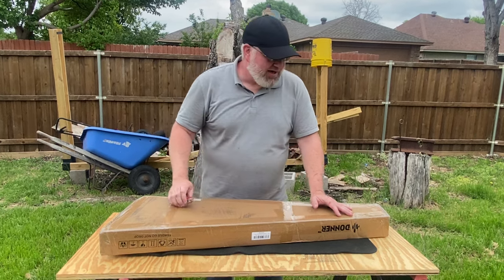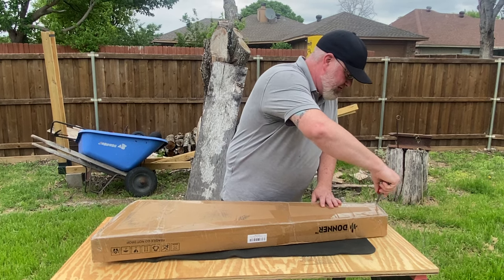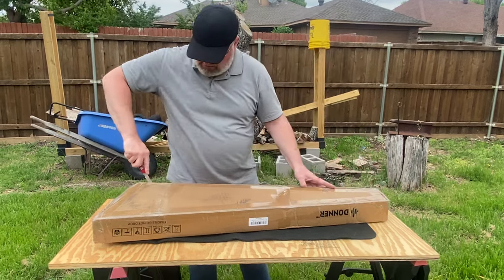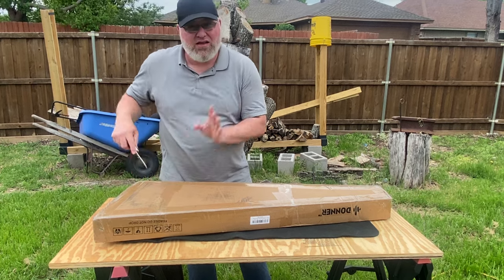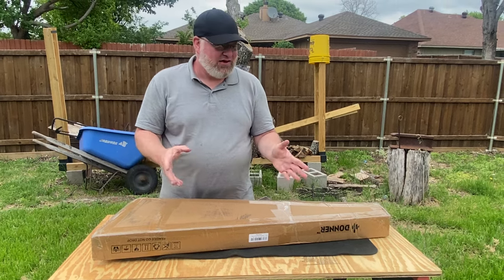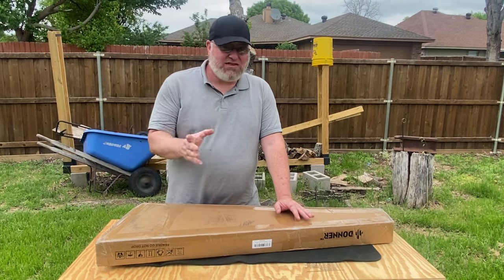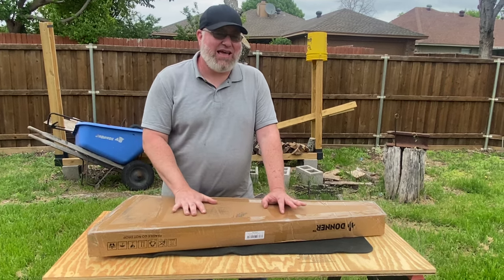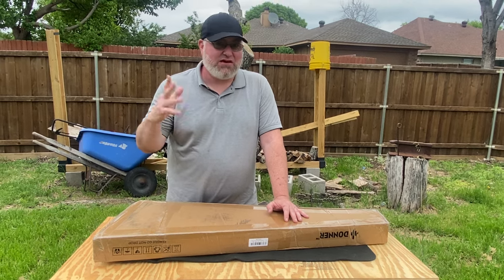I have faith. Donner actually had a 5% coupon on their eBay site whenever I just happened to be looking at this, and I was able to apply that. With taxes and free shipping, everything out the door was $101.80. This is in April of 2024, for any time reference when you see this.